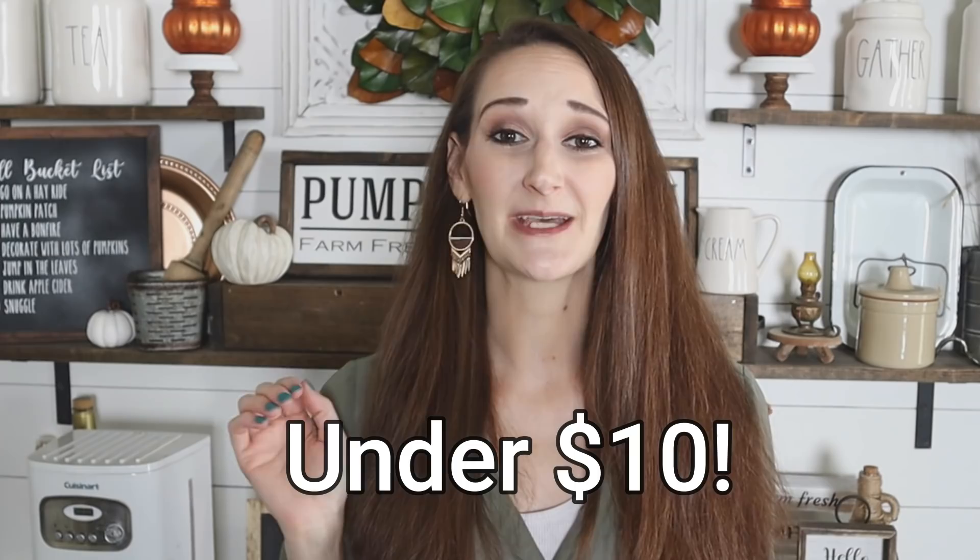Hi everyone, it's Shannon. Welcome back to my channel, The Daily DIYer. IKEA hacks are some of my absolute favorites, but some of them can get pretty pricey. So today I actually have several IKEA hacks for you, and they're all really affordable because I've kept them all under $10 each.